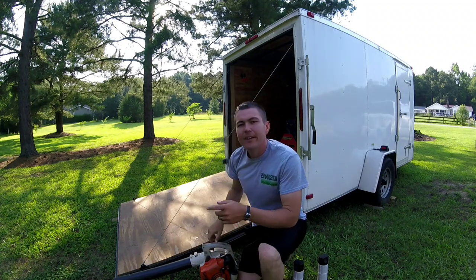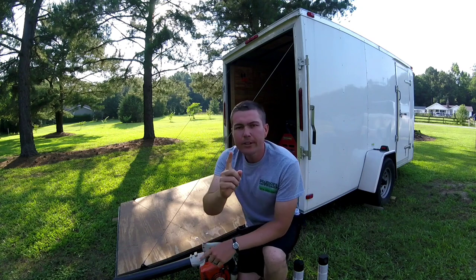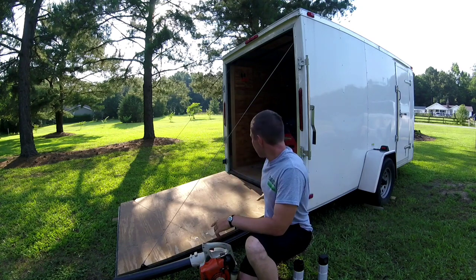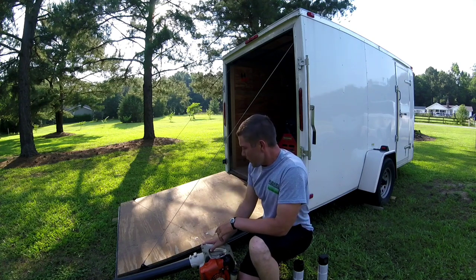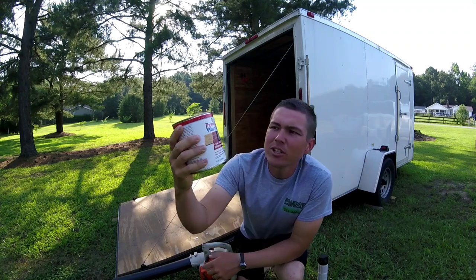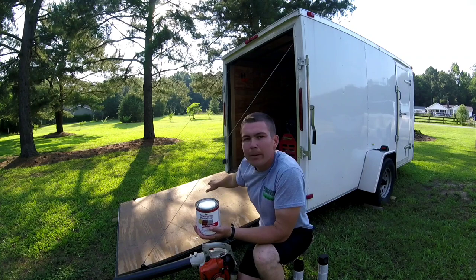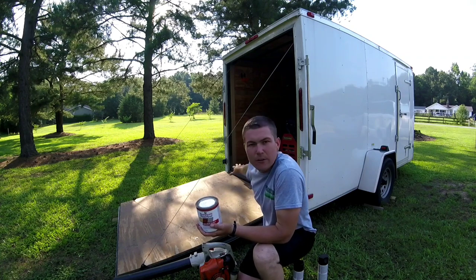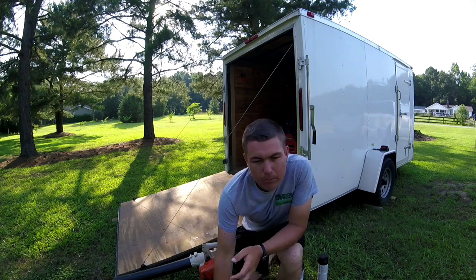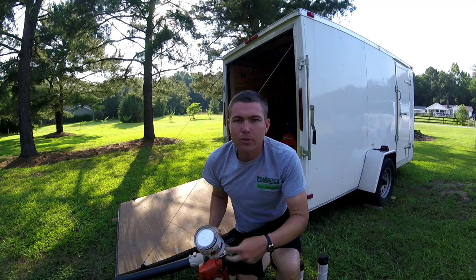All right guys, let's spruce up this trailer. First thing we're gonna blow out maybe a foot or two into the trailer, make sure it's all clean on the hinge and the door. Then we're gonna put Thompson's Water Seal on the ramp and a few inches into the trailer right here — so if the rain blows in a little bit. Two-step process, let's get to it.